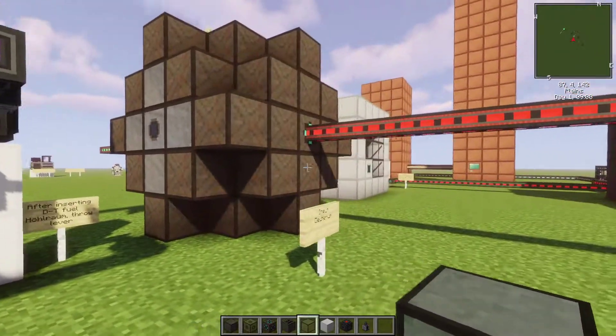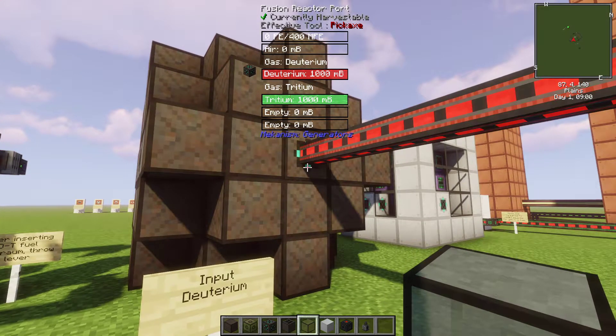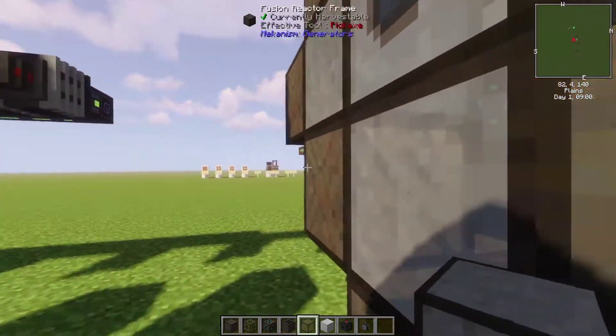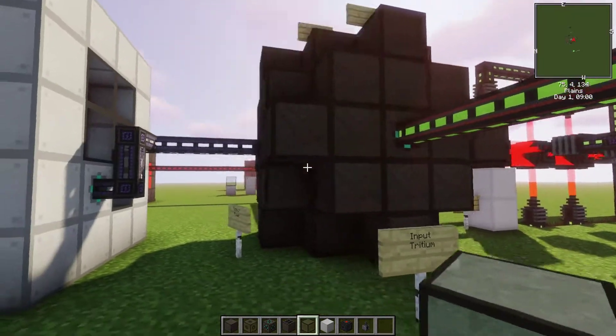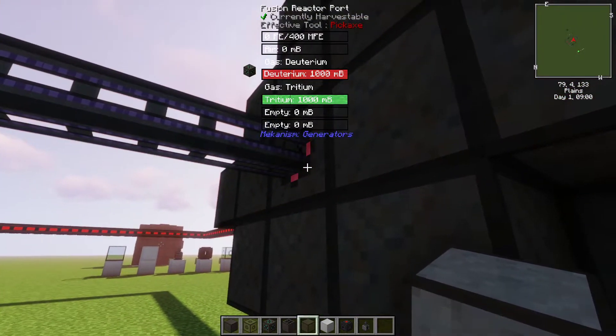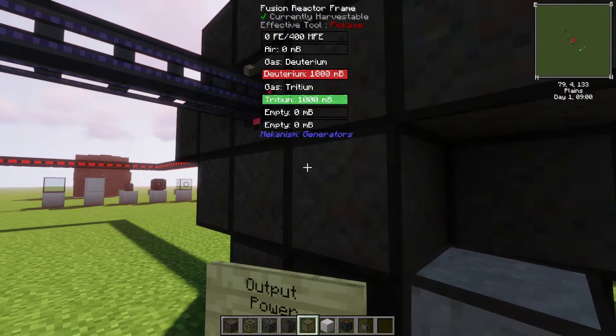You will also need to supply the reactor with fuel. On one side, you're going to pipe in deuterium, and you're also going to pipe in tritium. The last port will be used to output the power. Remember, you can use a configurator to change your ports.